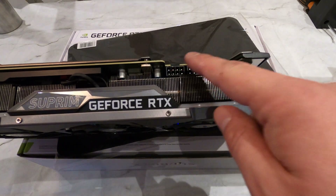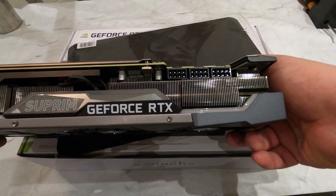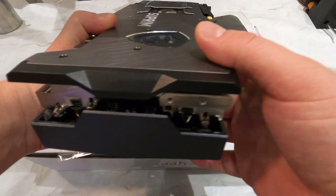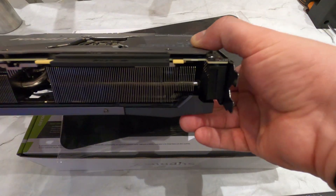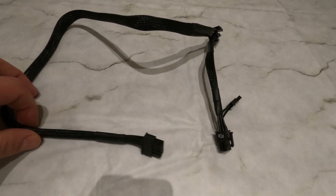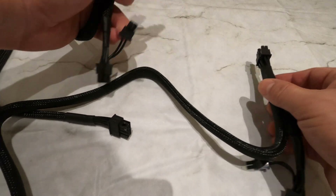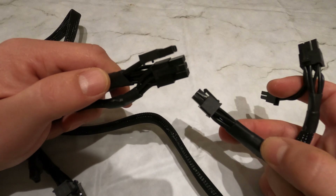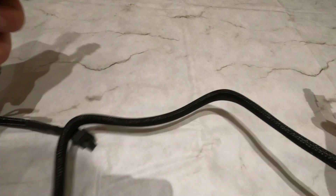This graphics card has three 8-pin power connectors — she is a hungry beast and will require you to connect three cables to it. I'm not too surprised since MSI advertises it as a 420W TDP video card. MSI recommends an 850W power supply, but I will be going for 1000W to be on the safe side and leave some headroom for overclocking. I'm pretty confident you need at least two dedicated rails on your power supply to run this effectively.